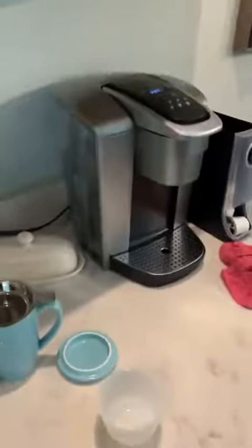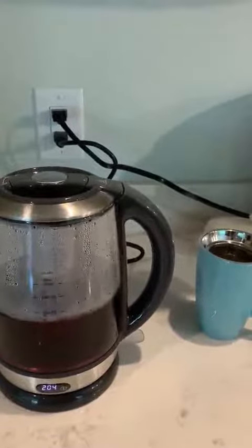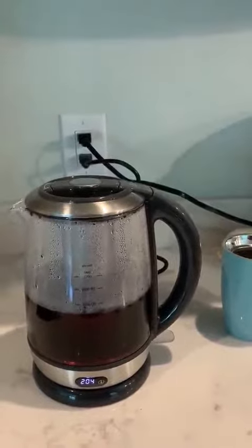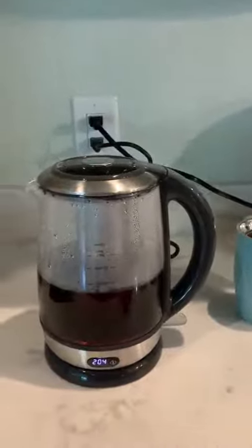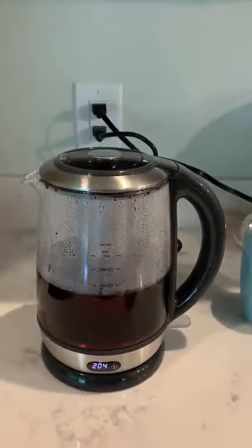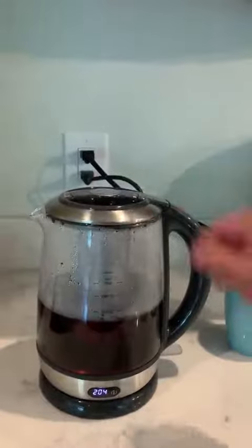I do have a pretty fancy Keurig, but there's no way to adjust the temperature on that — it just has a tea setting or a hot water setting. That's why I went with this. Cooking on the stove with gas, you'd have to use a thermometer. So all in all, I'm excited about this.